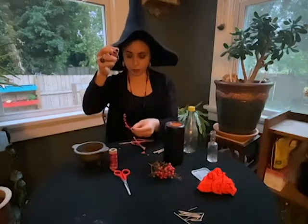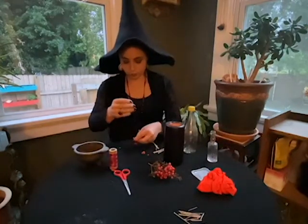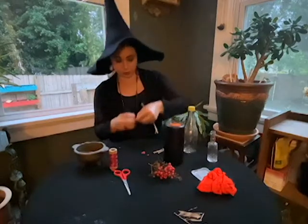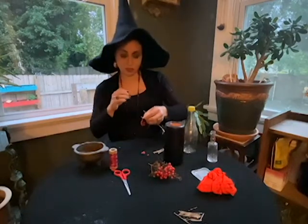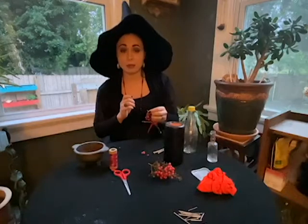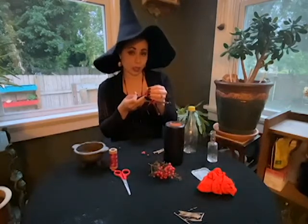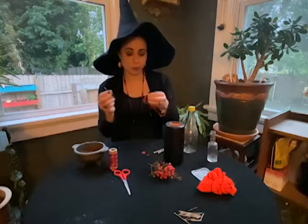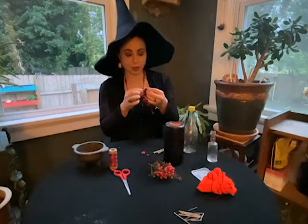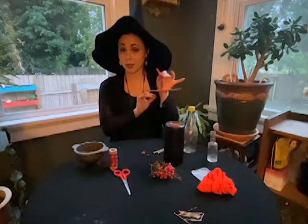Once you get a few berries on there, tie it into a loop, and this loop gets tied around the top of your Rowan Cross. These were meant to hang over fireplaces or the tops of doors to keep bad luck from entering the home and keep the evil eye off of you. You can make a loop out of your ribbon or thread and hang it up on a little nail above your mantle or above your front door. And there's our Rowan Cross.